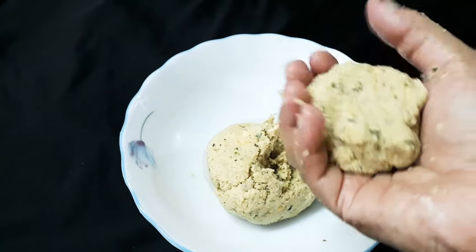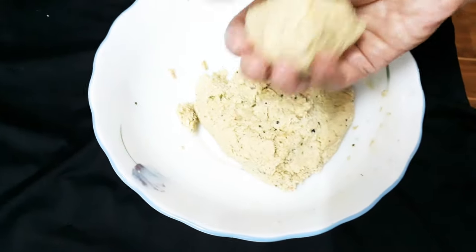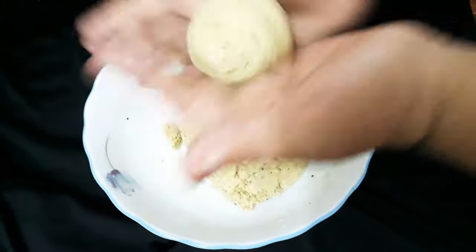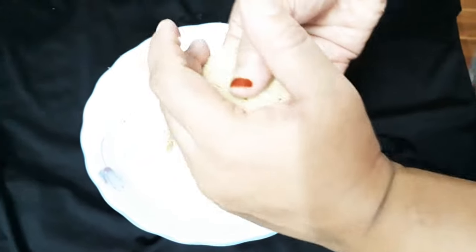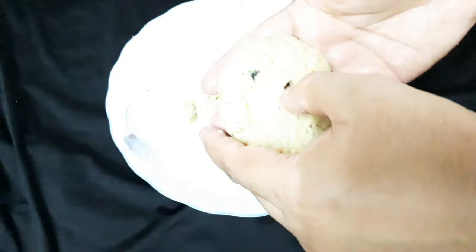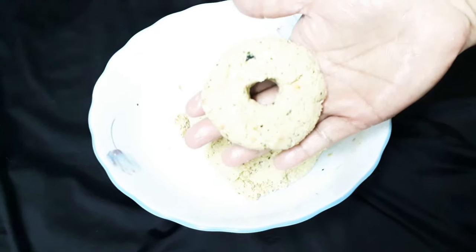Now we have to make a shape and make it a ring. We have to make a donut shape. We have to make a ball in the hand and shape it nicely. We have to make a round shape and make a hole in the hand. I am going to make a ball in the hand. We have to make a cutlet and a stick shape.